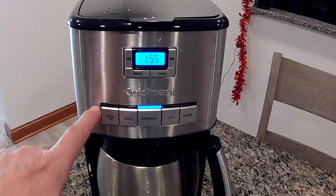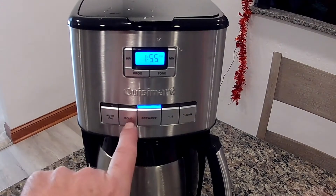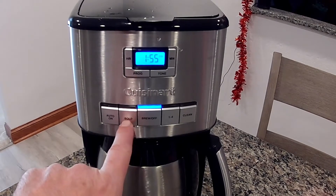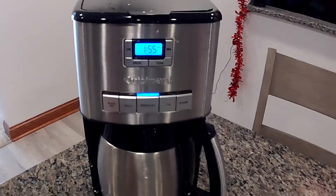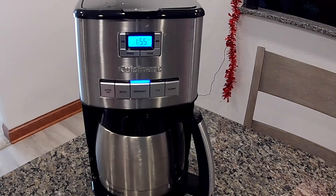Whenever you turn anything on, the blue light comes on. So if you do the auto, the blue light would come on for auto. If you had the bold setting on, the bold light would be on. So I'll go ahead and fast forward this, and when the coffee pot is done, I'll start it back up so you'll see how long it took to brew.